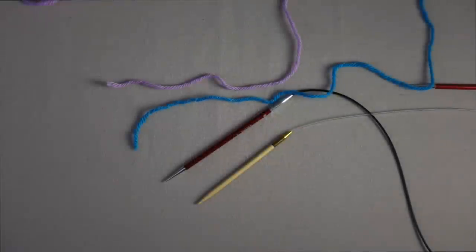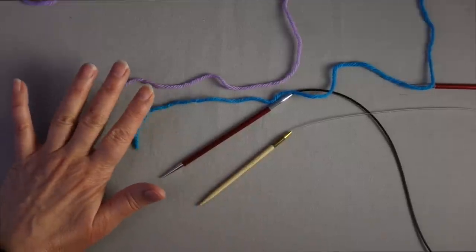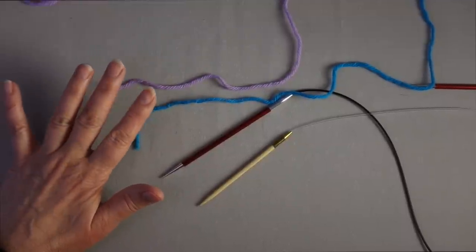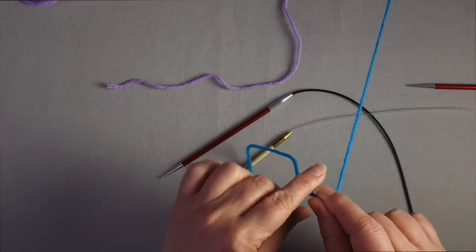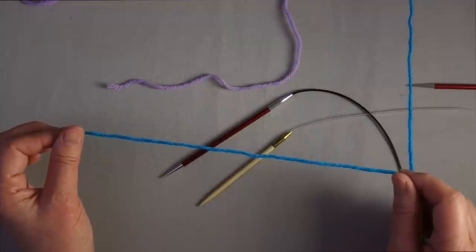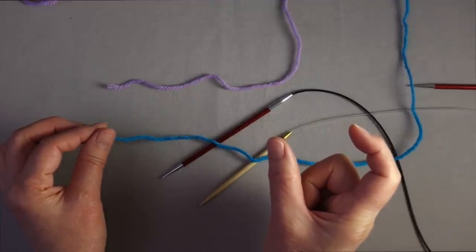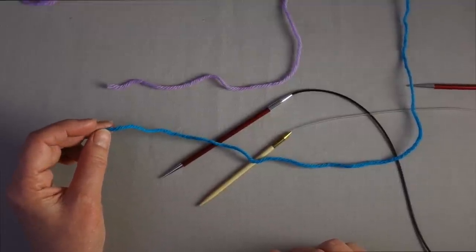To use Judy's Magic Cast-On as a provisional cast-on, we're going to use two circular needles and two balls of yarn. I'm using two colors here just for demonstration purposes. Often they will be the same color, and you can use the two ends of the same ball of yarn to get started. With the closed cast-on version, we measured off a tail and then used the tail to cast on loops onto one needle and the working end to cast on the loops of the other needle. You can do that with a provisional cast-on if you know how much tail to measure off.